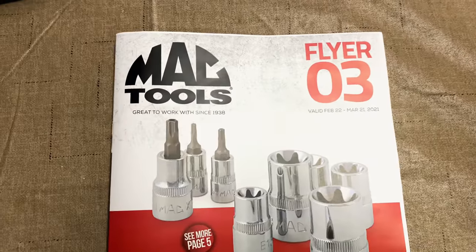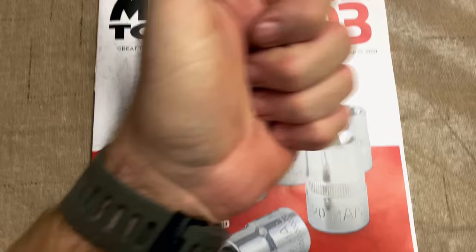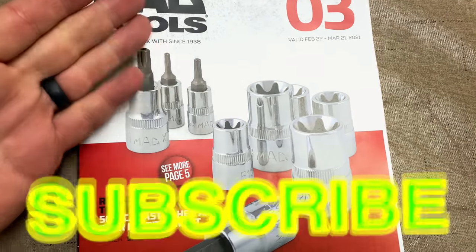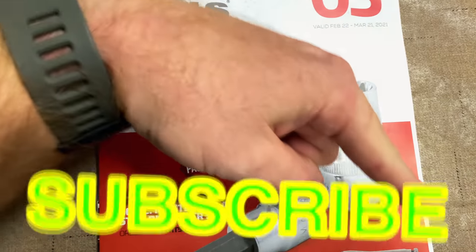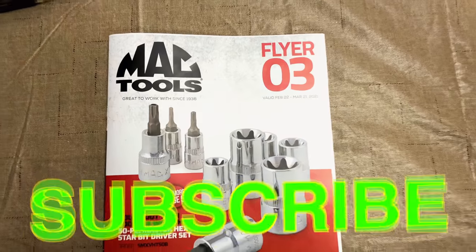And that's it, guys. That's flyer number three by Mac. Hopefully you guys like it. If you do, make sure to hit that thumbs up. Check over here for merchandise, cool tools, and discount codes in the description. If you're not subscribed, it's super simple — you take your finger and you press that button. You guys have a great week and we will catch y'all next time. See ya.